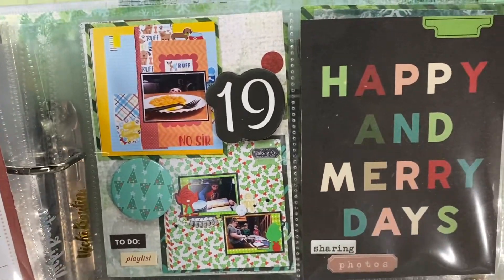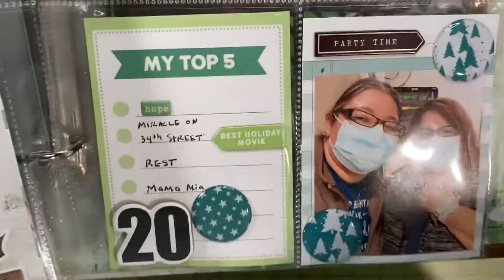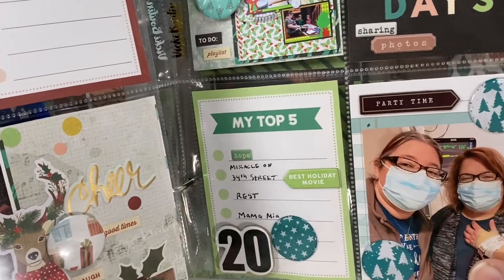Another opportunity to use the reindeer sticker! Day 19 — all I did was scrapbook all day long. It was the first day of Christmas break. I knew the next day I would be at the hospital with my best friend, so I scrapbooked all day and just took a couple pictures of my layouts and printed those to document with.